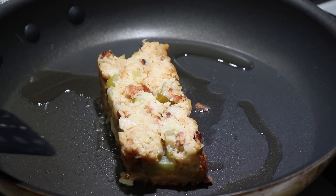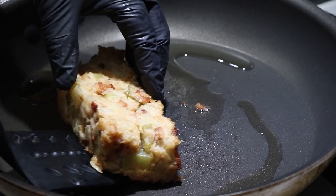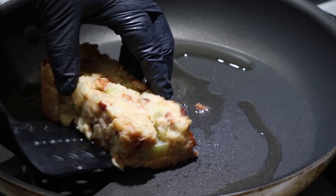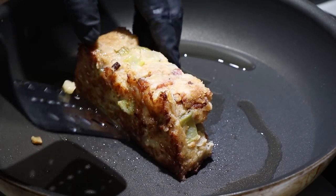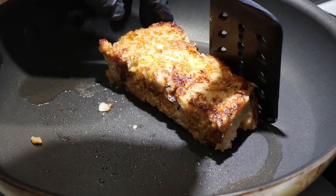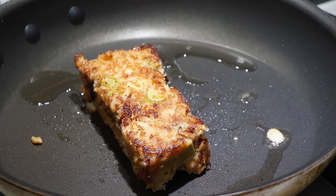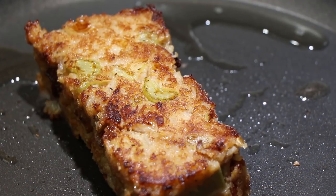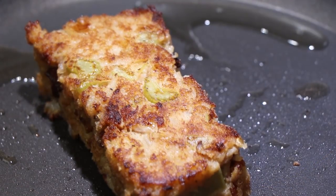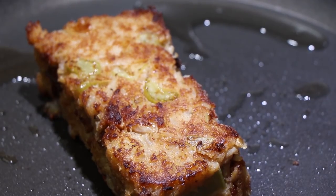We're going to turn this as gingerly as we possibly can. Nice crust on that side — nice golden brown. We are done. We're going to get this out of here, plate it up and have a look.